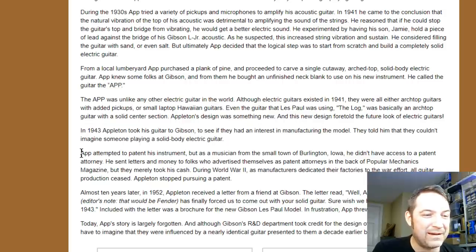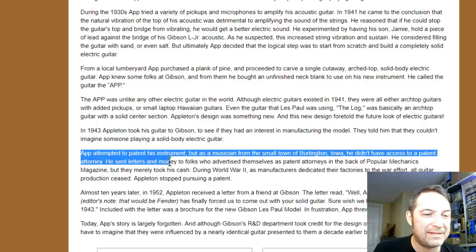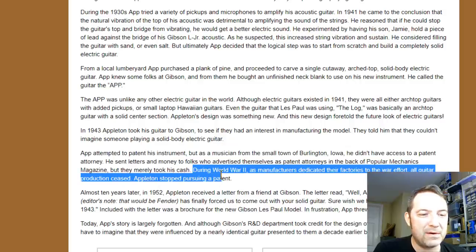This is the heartbreaking part. Appleton attempted to patent his instrument, but as a musician from a small town in Burlington, Iowa, he didn't have access to a patent attorney. He sent letters and money to folks who advertised themselves as patent attorneys in the back of Popular Mechanics magazine, but they merely took the cash. So he essentially just stopped pursuing his patent ideas.